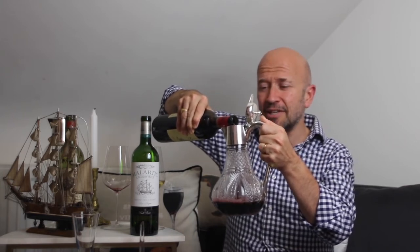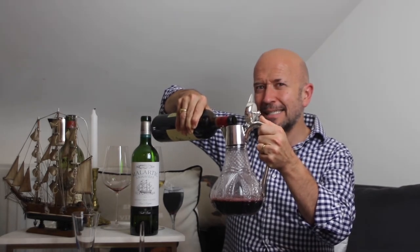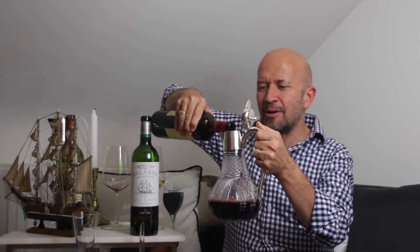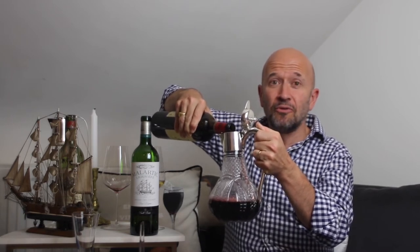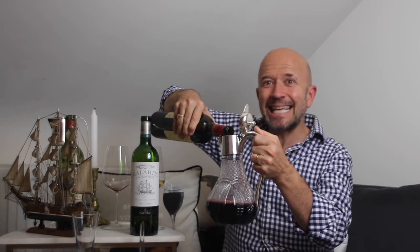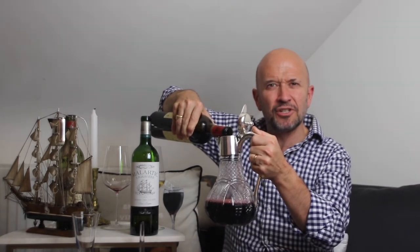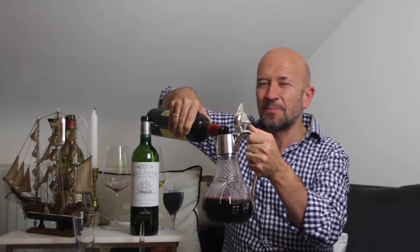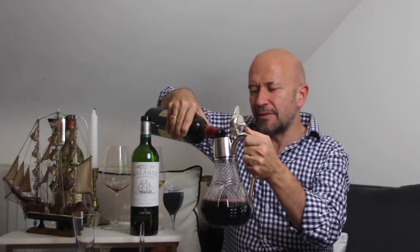This is a process that excites so many people when you're out and about, and also leads to an awful lot of kit. There are things like decanting cradles that allow you to turn a lever to control the flow. I'm hopefully just about managing it with my hand here. There are several other pieces of equipment.